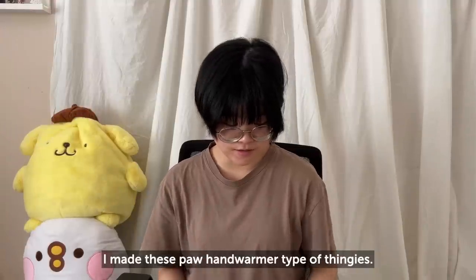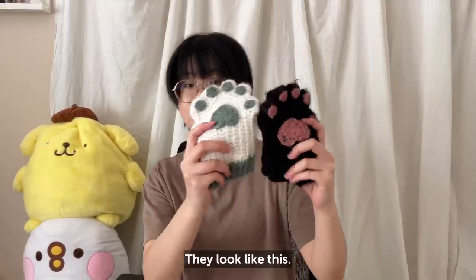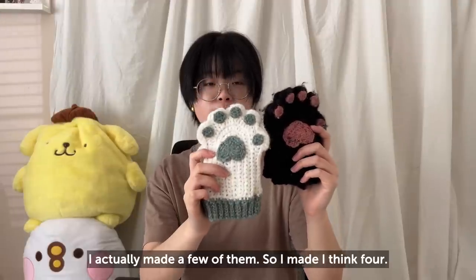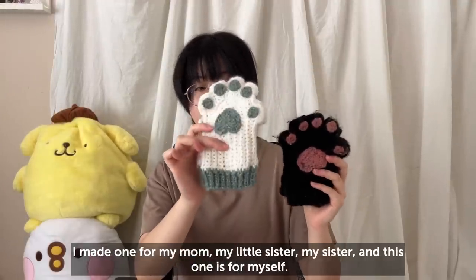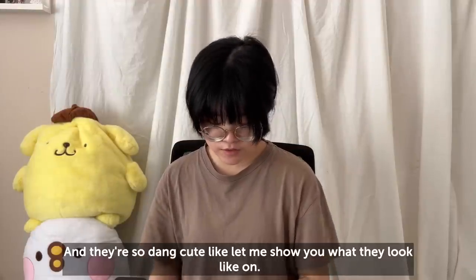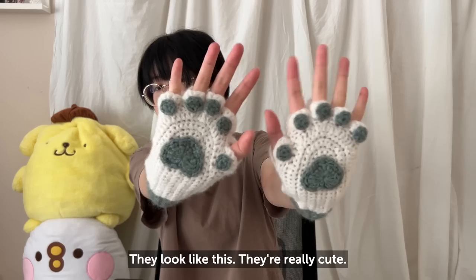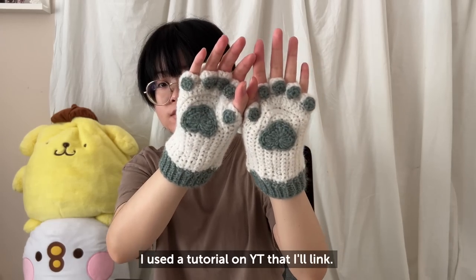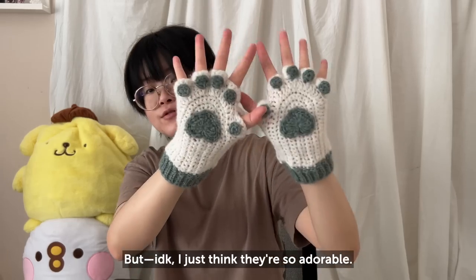I made these paw hand warmer type of thingies — they look like this. I actually made a few of them, I think four. I made one for my mom, my little sister, my sister, and then this one is for myself. They're so dang cute — let me show you what they look like on. I used a tutorial on YouTube that I'll link. I just think they're so adorable.